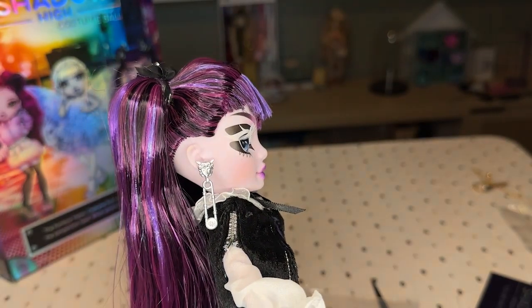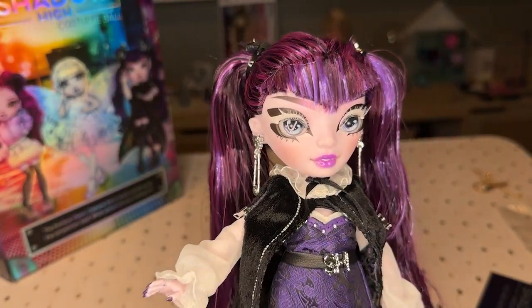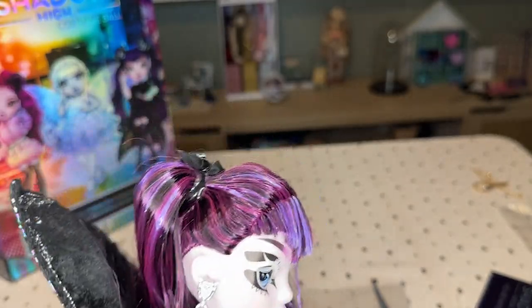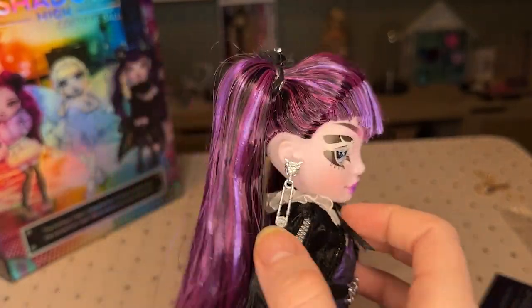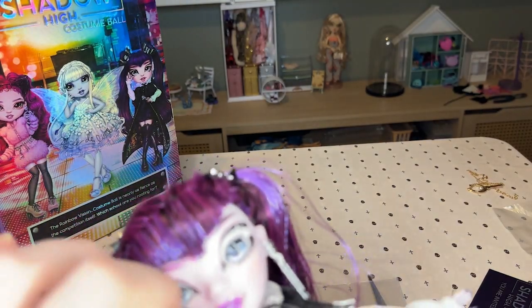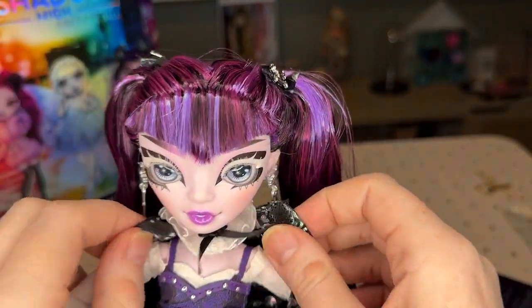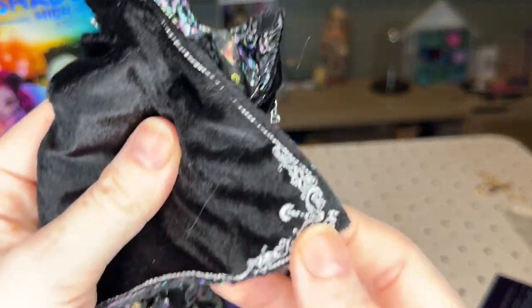The Shadow High ones seem to all have these little studs around the outside of the stand. She has a belt that is separate and comes off completely independently of her dress. Her earrings — I think I've seen these before, they're separate pieces that don't actually show on the show. The cape attaches with just velcro right there.